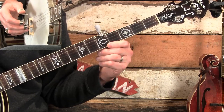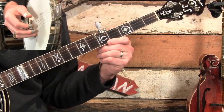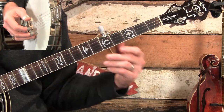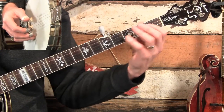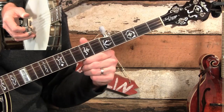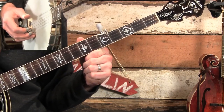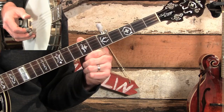Today we're going to learn how to read tab. There are a couple of things that go into it. One is learning where to put our fingers on the fingerboard and which strings to pick with our right hand. But then the other half — maybe the more important half — is learning how to count.